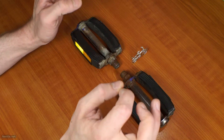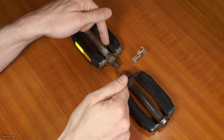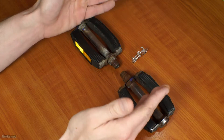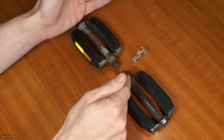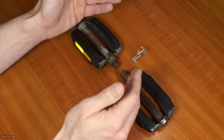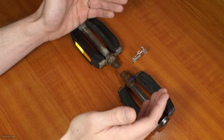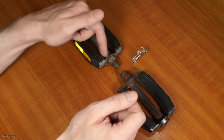It's the direction of pedaling that determines which of the bicycle pedals goes on which side. On the right side you've got the normal right-hand thread — right, as in 'rechts' as we call it here in the Netherlands. And on the left you've got the left-oriented threads.